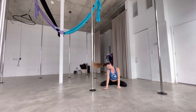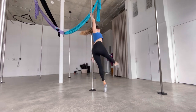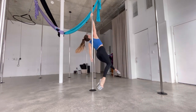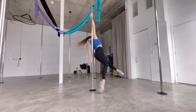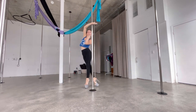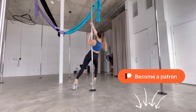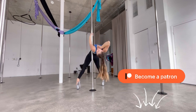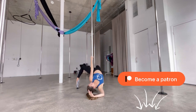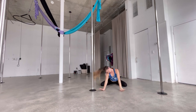Hey everyone, I'm going to show you this intermediate spin pole dance choreography today. You can do this on static as well, no problem. Just in case you didn't know, I have a Patreon — I'll leave the link down below. On my Patreon I offer a lot of choreographies and combos like this. Get a warm-up and let's get started.